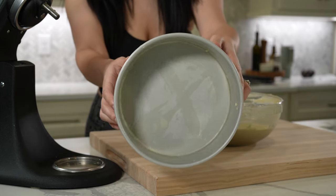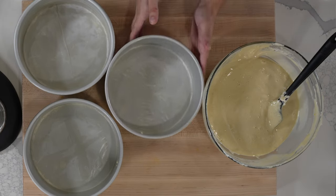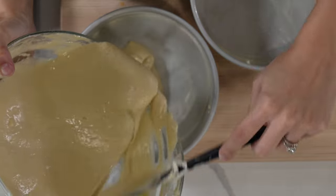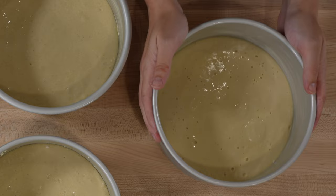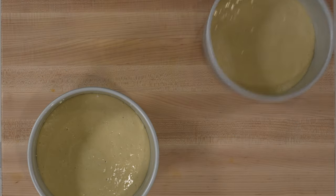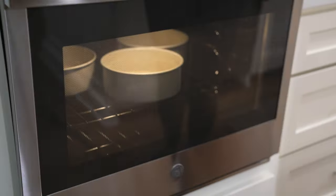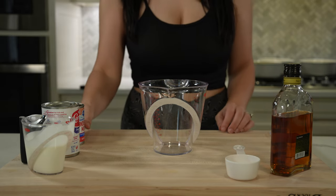I prepped the pans by fully greasing them with butter — any non-stick spray will work — and lined the bottom with parchment paper to prevent sticking. Pour the batter as evenly as you can into the three pans; I like to weigh my batter to ensure an even bake, but you don't have to. Tap the cakes on the counter to release air bubbles, then bake in an oven preheated to 350°F for 25 to 30 minutes, or until a toothpick inserted comes out clean.